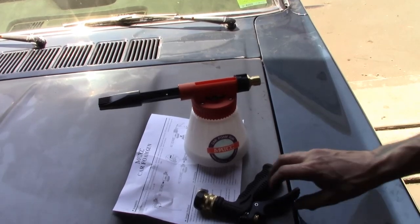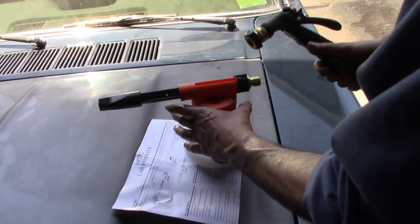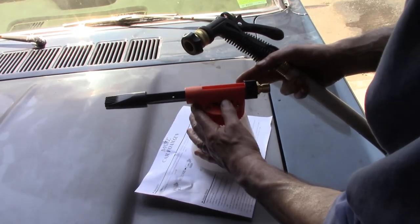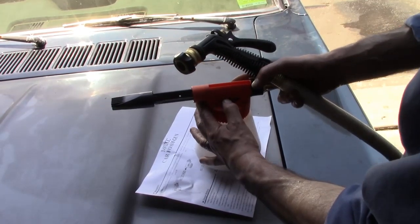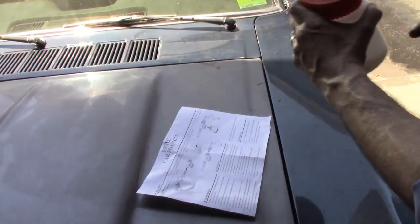Now I've got to hook this nozzle up to the hose, so let's get that done. Alright, the nozzle is hooked up. One thing I noticed — this has an adjustment for how much flow of soap you want, which is pretty neat. You can actually shut it off altogether; there's a valve inside to adjust the flow. Quick connect — let's try it.